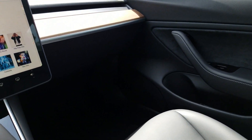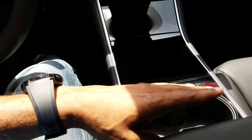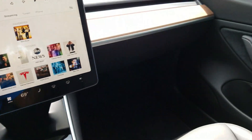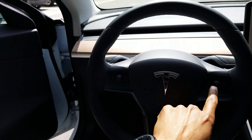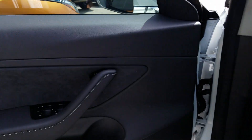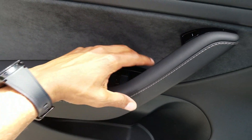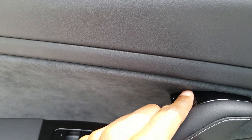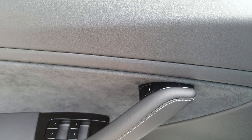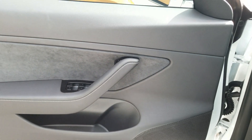There's nothing here — got a couple cup holders, leather interior. There's two buttons on the steering wheel, and on the door handle we got a couple window buttons. There's no handle to open the door — oh, there's a button right here to open the door. No handle. I think there's an emergency latch somewhere around here, but no handle.